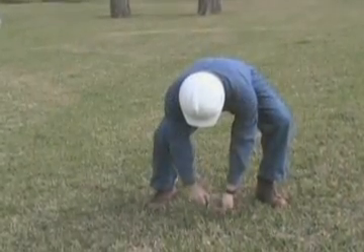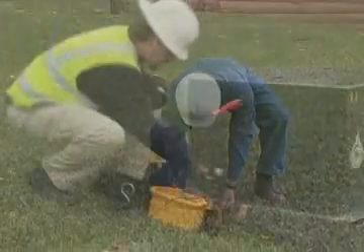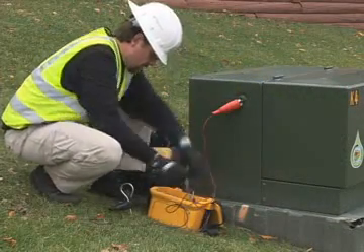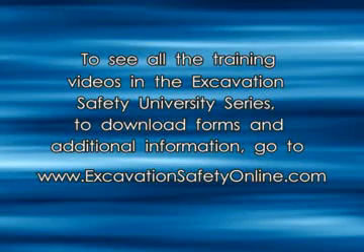As always, thank you for the good work you do to protect our nation's valuable underground infrastructure. To see all the training videos in the Excavation Safety University series, to download forms and additional information, go to excavationsafetyonline.com.